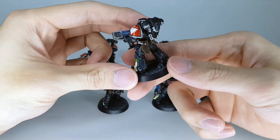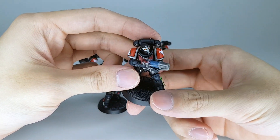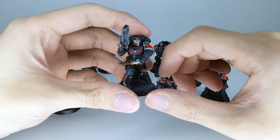They all look pretty samey — it's just the old Primaris template. That's one of the regular guys; I have one of the sergeants right here. I have two sergeants to make them at least two squads of five or one squad of ten.